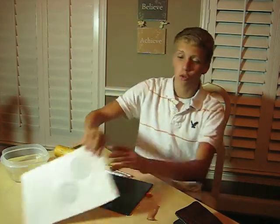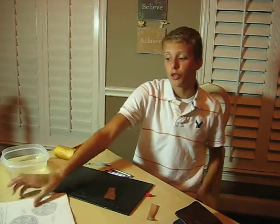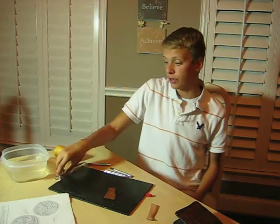Most likely when you're starting out, you want to start out with a design — something maybe like this. You would trace that onto your leather and then use your swivel knife, like I talked about earlier, and you would cut around that and trace that design. That's the first step in leatherwork.